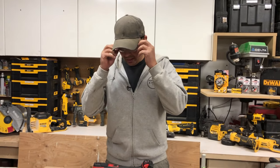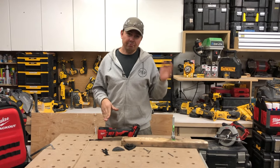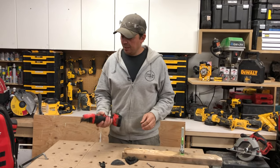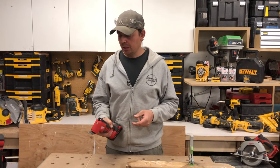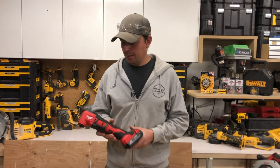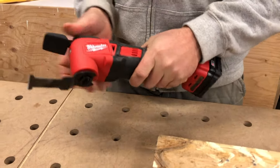I might even say it's better than the DeWalt — and I'm a DeWalt guy — that thing just rips through the wood. The vibration really doesn't bug me; I really like it. It's a solid tool, it's good, I'm pretty happy with it. Now, what do I hate about it? I'm going to show you in a second.